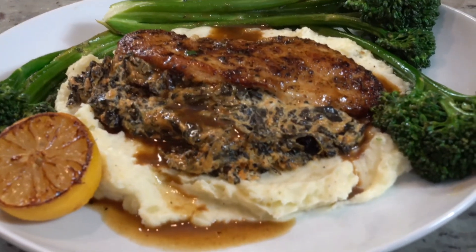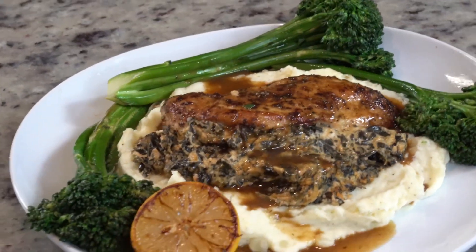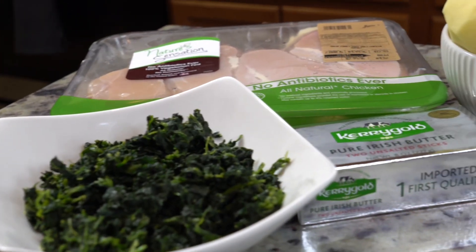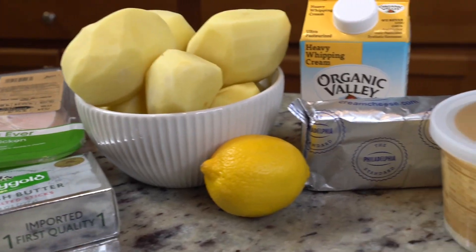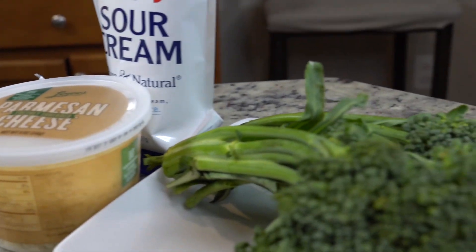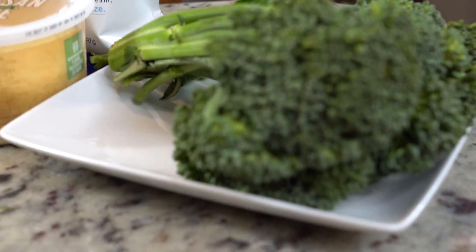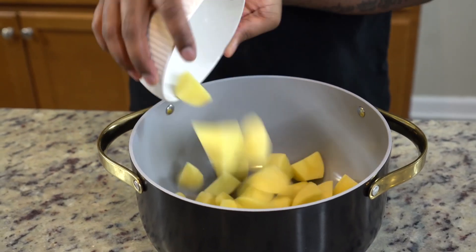Here we have it — this is our final product. Y'all can't even tell me this doesn't look like a five-star meal. The chicken glistening, broccolini in the back. These are the ingredients for today, and they're shockingly pretty affordable. So if you want to really wow somebody or create a more fine dining style meal on a budget, this is your go-to.